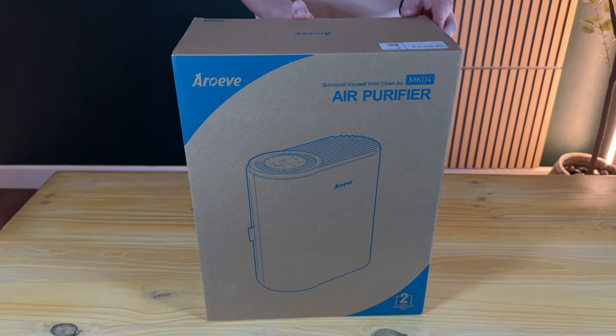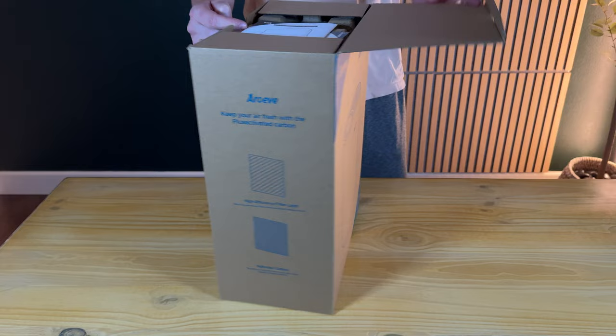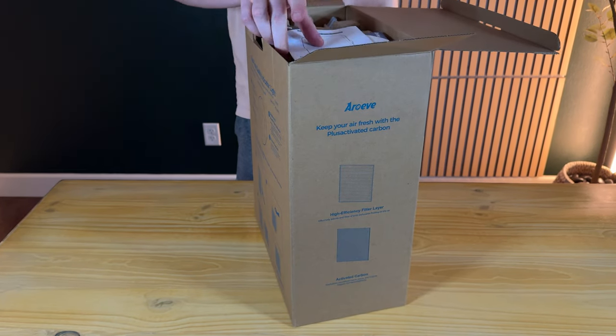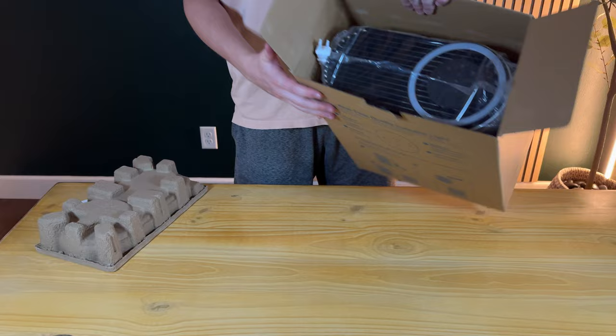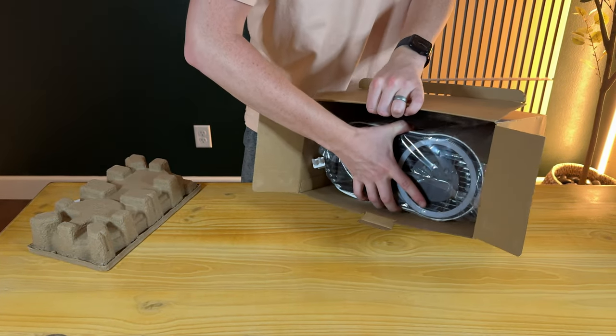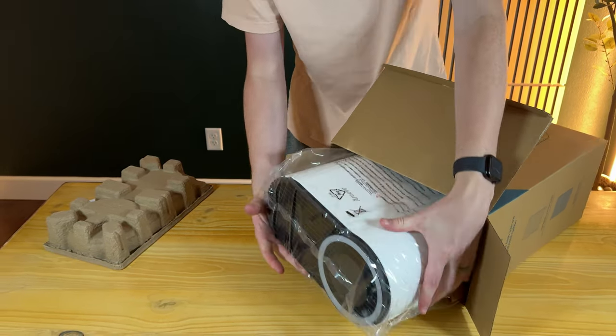We're going to unbox this air purifier and show you what's included and how to put it together. Let's take the instructions out. It comes packaged really nicely in the box — looks like it's well-protected, which is really good.